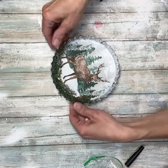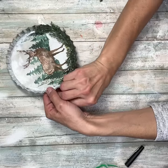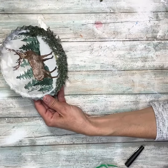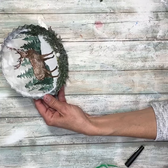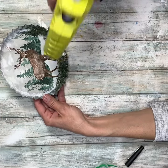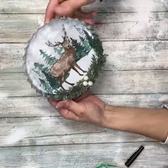Then I have these little pearls that I got at Dollar Tree, and I'm going to put those right in the center of those two pieces of greenery — kind of like little snowballs. It also adds a shimmery effect because they're shiny. I just think they were really cute — looked like little berries or snowballs.